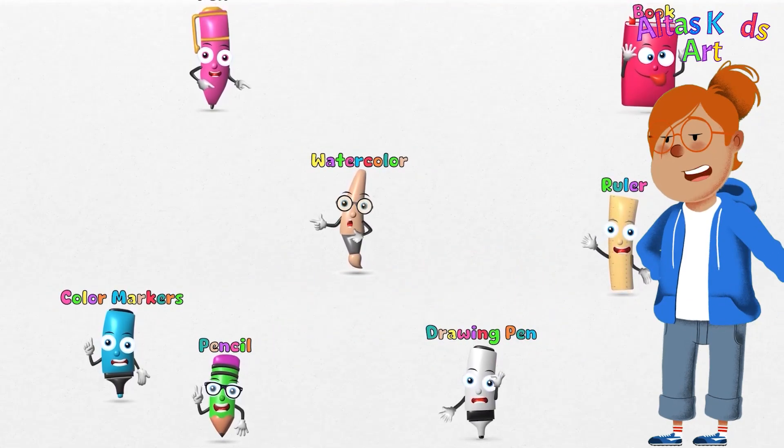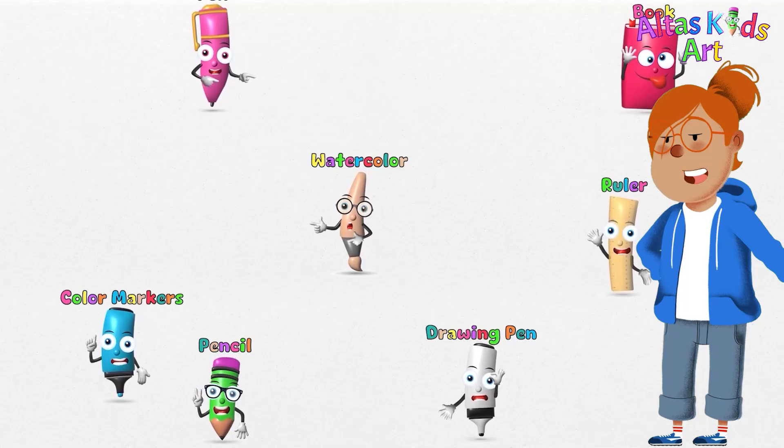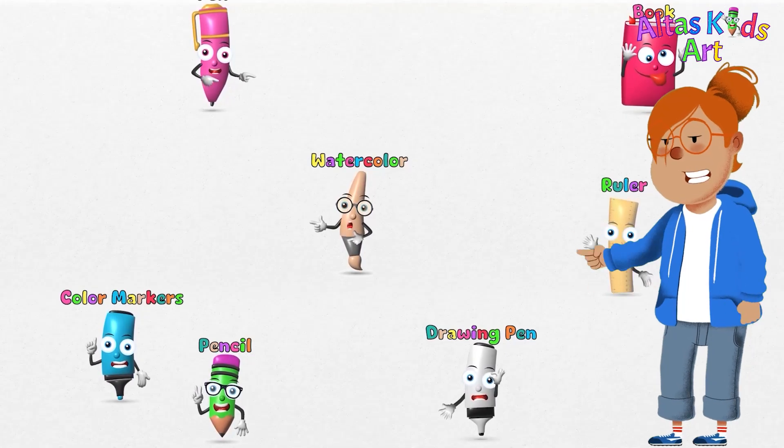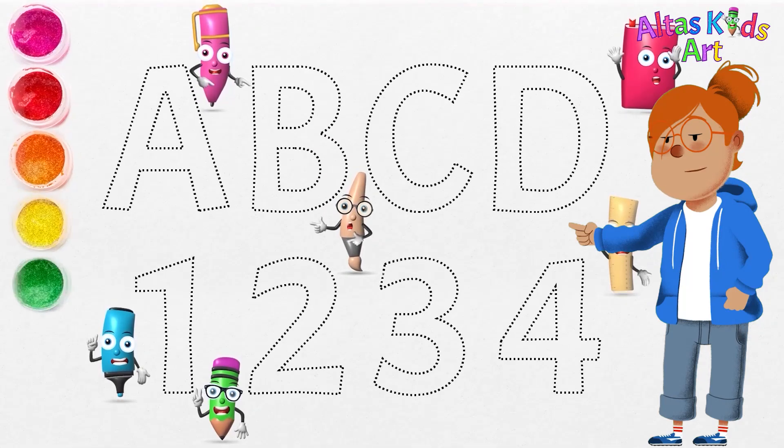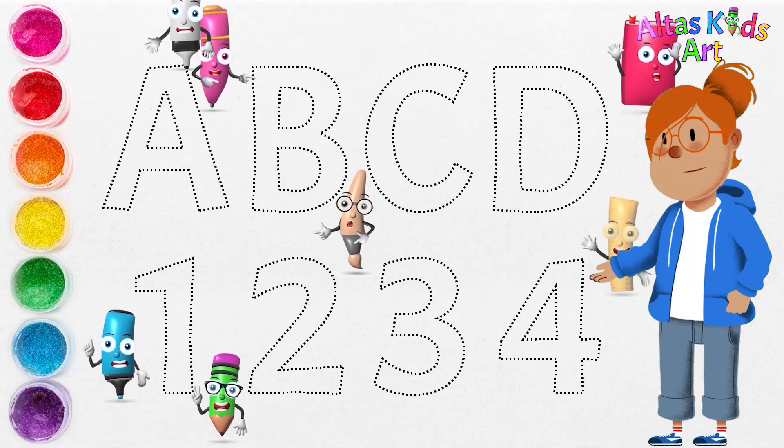Hello everyone! Today we will draw and write the alphabet and numbers. You can get our pictures for free at the link in the description below. Come on, follow the dots with your drawing pen.